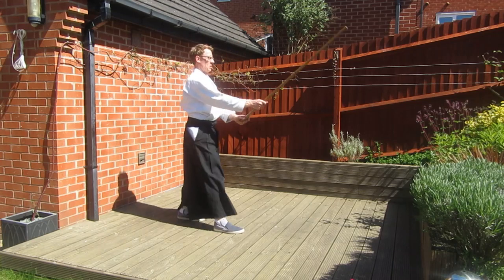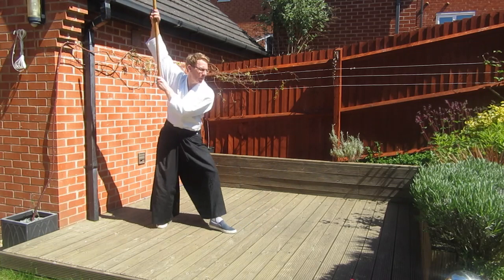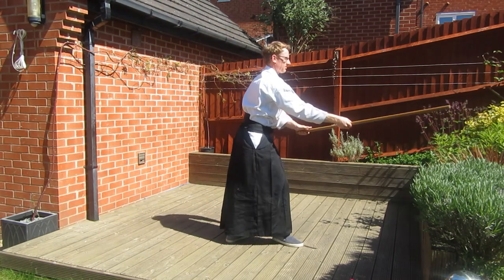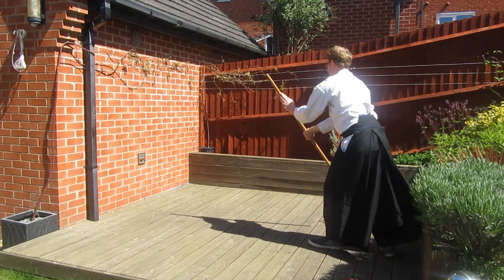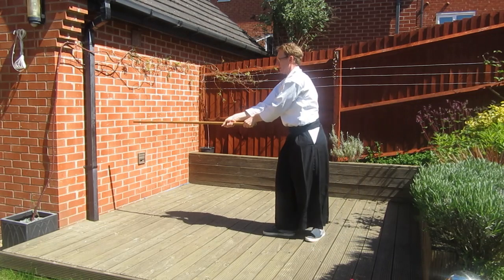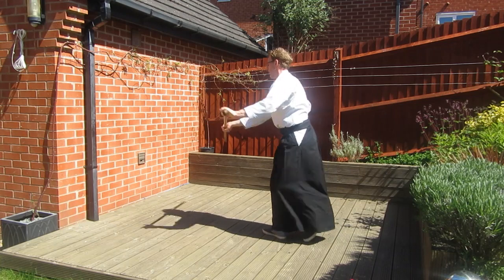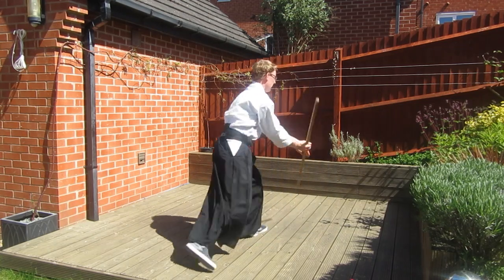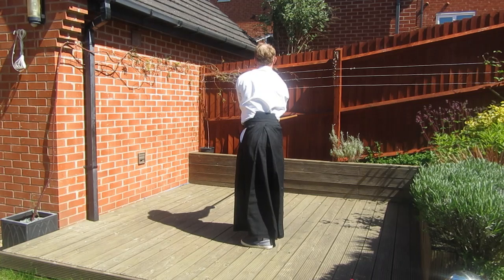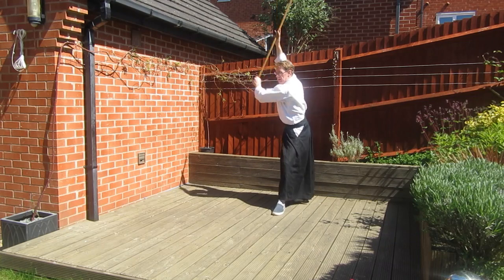Let's have a look at the block as we make the turn. On the first move it's just standard Siburi, but as we turn we keep the Jo in front of us — the block is permanently in place until I've completed the full 180 degree turn, then I release into the Haseo movement. Every time I turn, I block in that direction first, making sure I'm blocking an oncoming strike before making the Haseo and the Uchi. Each time I turn you'll see the Jo is in front of my body, clearing any obstruction as I turn, allowing me to step forward and strike.